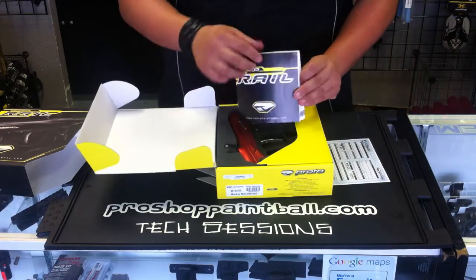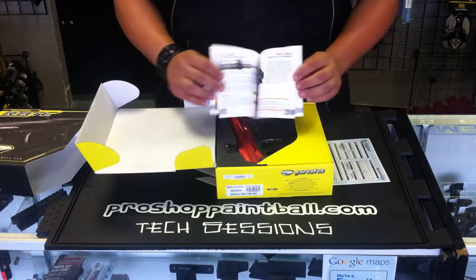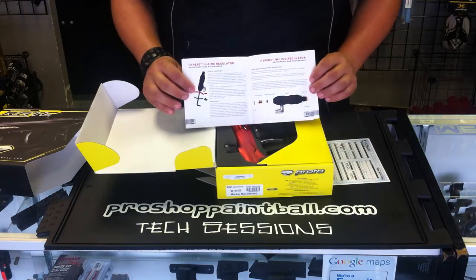Next is going to be your ProtoMatrix Rail full color manual. This is going to help you to maintain and keep your marker up and running.